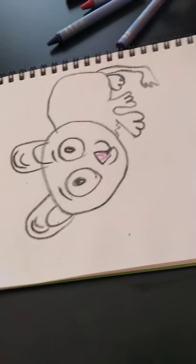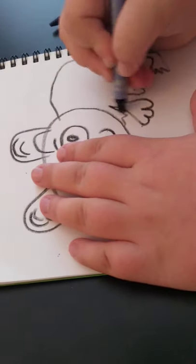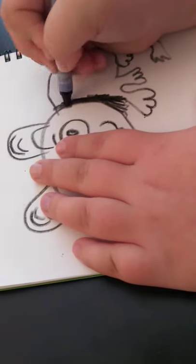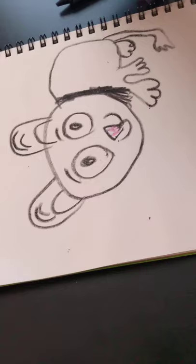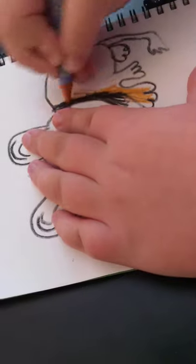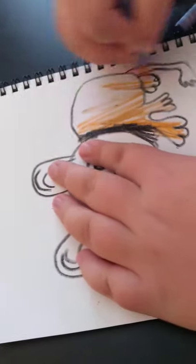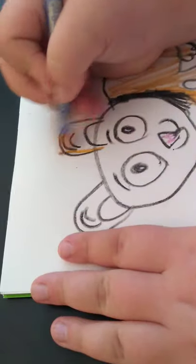Now, this is not how I come in. Whoops! It's okay. Of course you don't have to color it like I am.